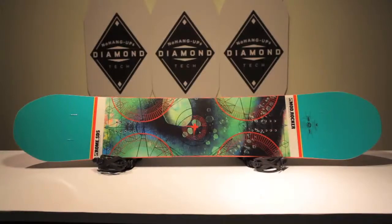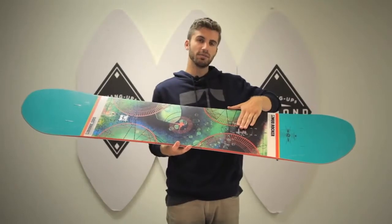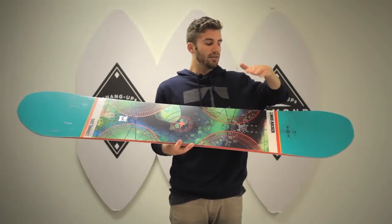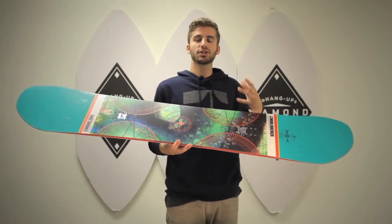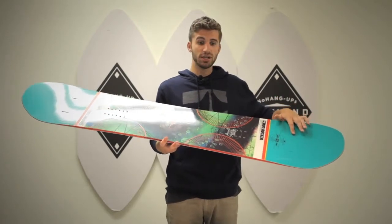Then if you start picking up speed, we have those outside contact points that give you stability. This board also has the Kevlar impact plates, which are directly underneath the binding and direct power to the contact points in the nose and tail. Those Kevlar impact plates take all the chatter and torque from underneath your binding and transform it into usable power.